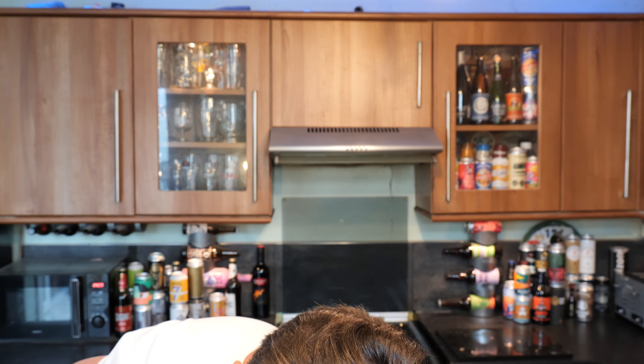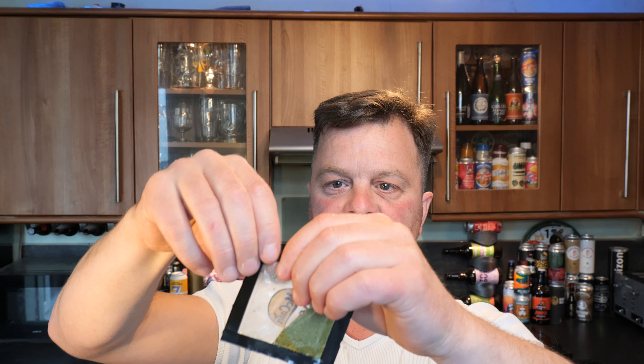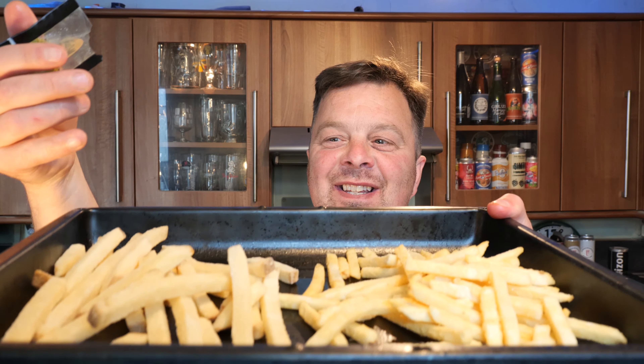They look like nice skin-on fries. You don't even need a pair of scissors for this. So this is the chimichurri flavor. Different style of chip — you can see that one bag has the skin on and the other bag has no skin on.